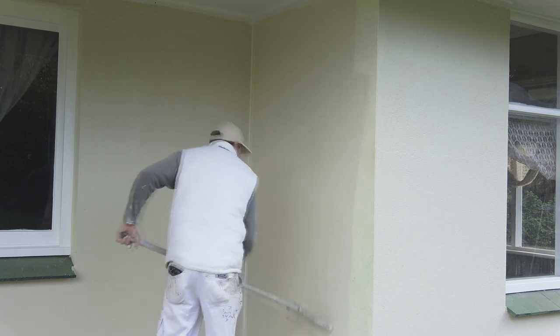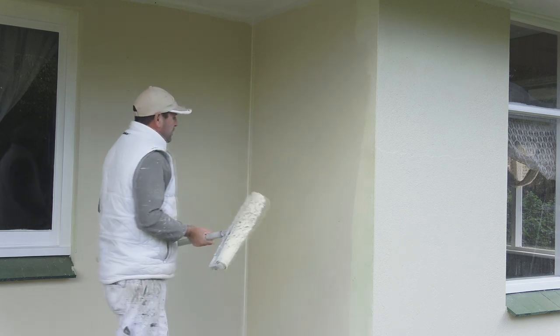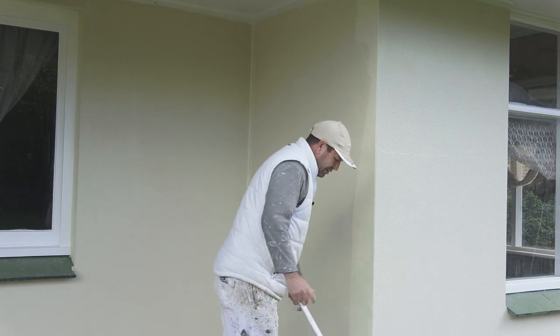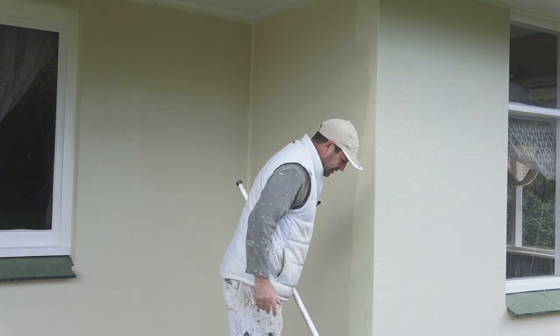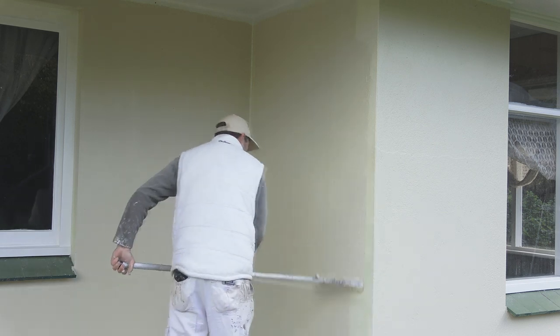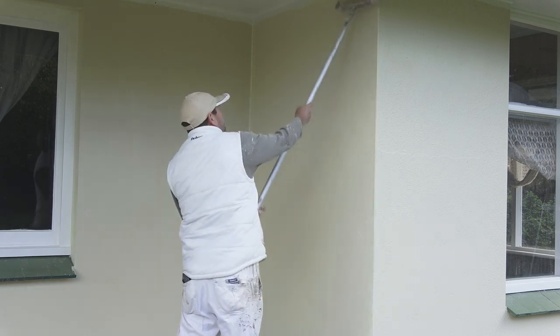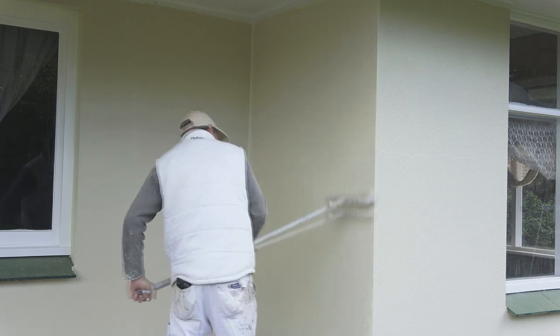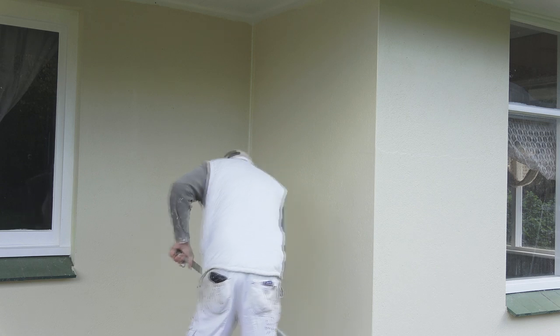Don't be too worried if you don't get them all on the first coat, because you can make sure you get them on the second coat. Make sure you force the paint into all the pinholes.